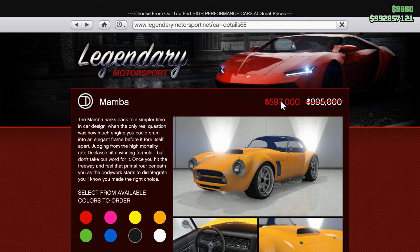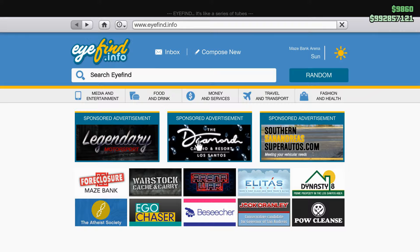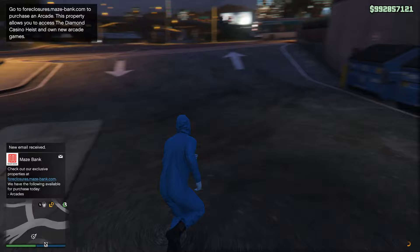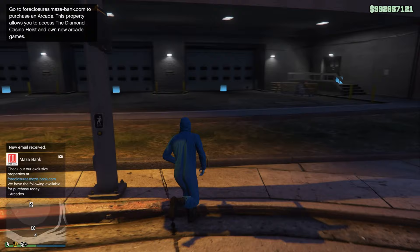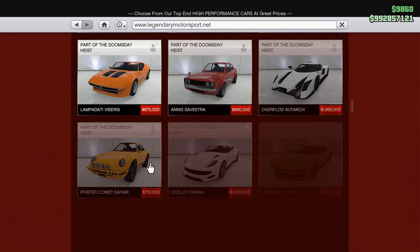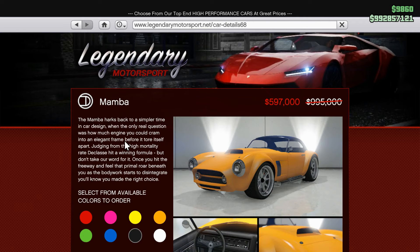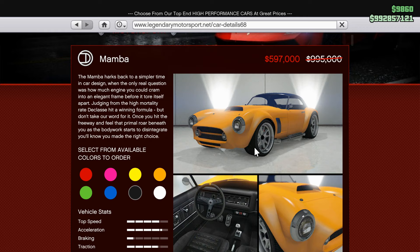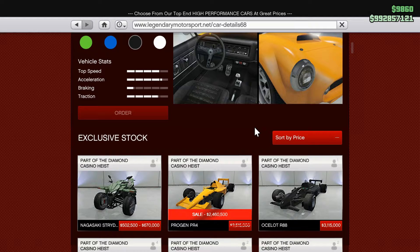Let's see if it was worth the money and if you should buy this car. It always depends on your taste — if you like classic or sport cars, this car is more like an old sport car, it's not that new. I will search on the internet to see what real-life car it is based on. It looks like a Cobra, an AC Cobra I think, but I'm not sure.